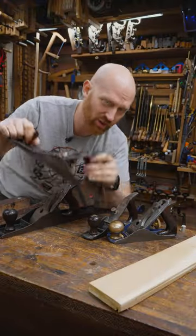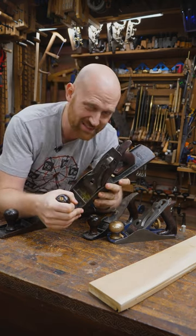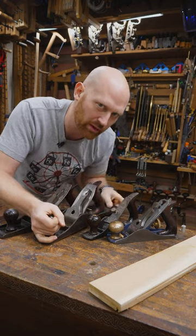I have heard two people tell me that it's called a fore plane because the foreman was the one who used it. However, I've never seen any actual backing for that, and it honestly doesn't make any sense, because you wouldn't have one plane that one person in the shop would use — they all use the tools that they're working on their lumber with.